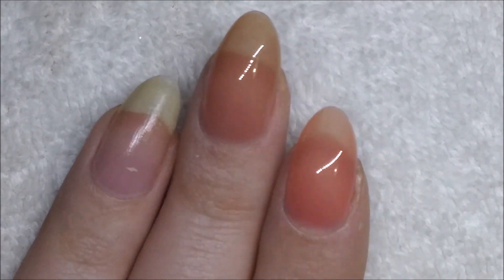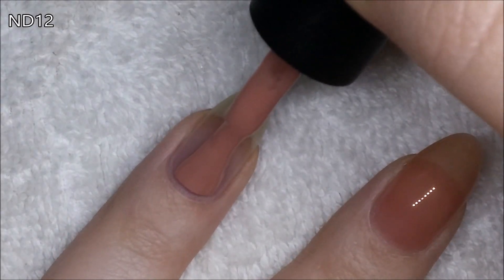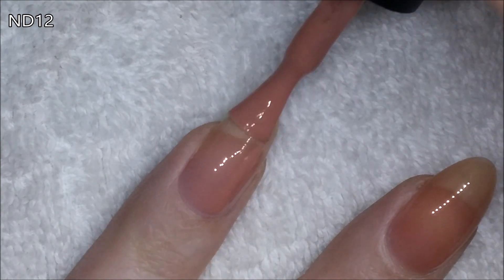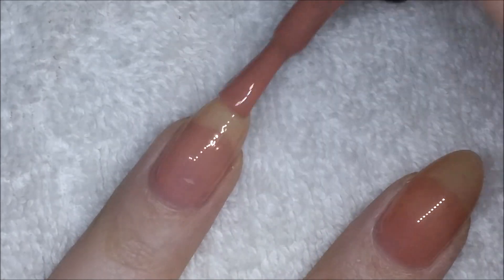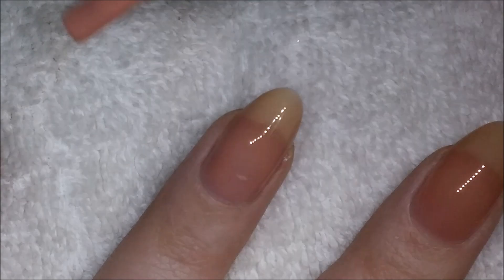I'm not a fan of the look of Nude 09 or Nude 10. The third colour I have is Nude 12, which I am much much happier with. I still don't know that I'd call it full coverage, because even with three coats I feel like you can still see where my smile line is.